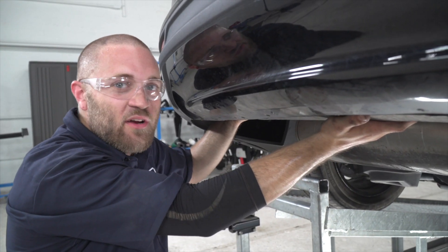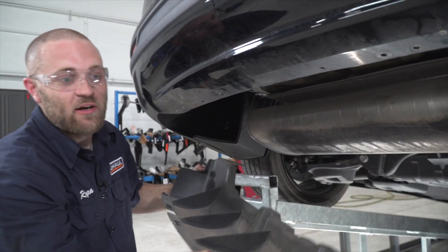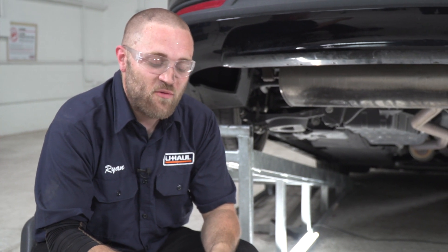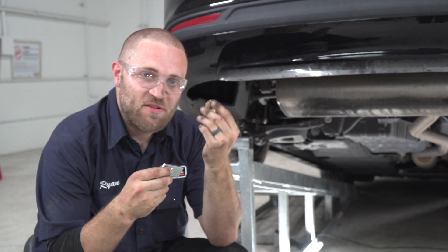Now that we've got all those screws removed, we're going to go ahead and remove this underbody panel and set it aside because it's not going to be reinstalled later. Now that we've got that out of the way, we're going to install the hardware and then install the hitch. To do that, we're going to take the carriage bolt and spacer block as provided, as well as a flange nut.